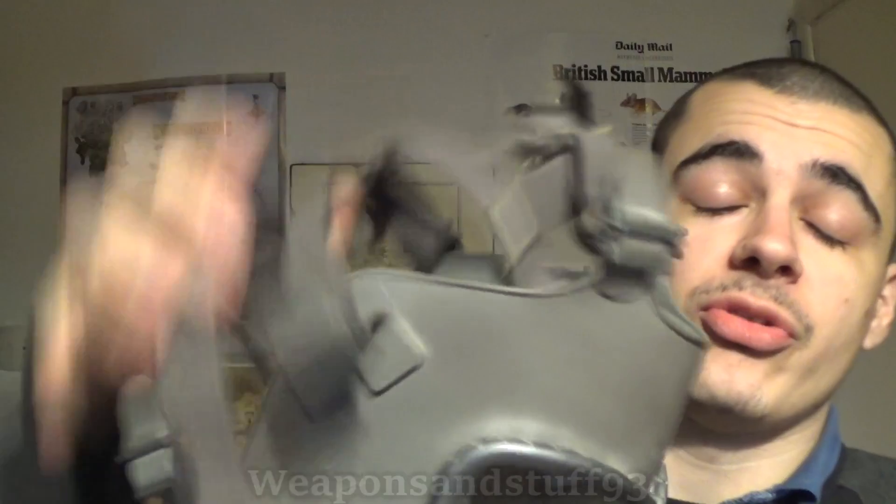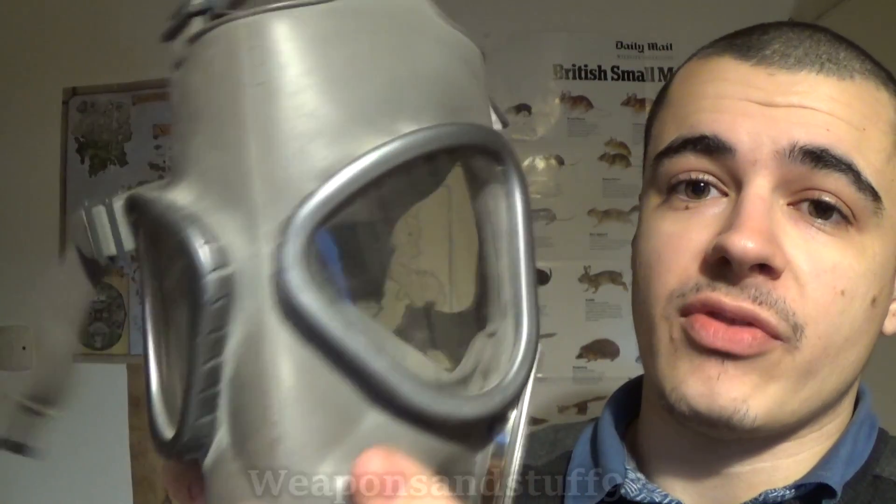Obviously you also have straps on the mask, unless you're using a Soviet style helmet mask. Most masks use a strap system where you put the straps on and adjust them to your head — nice and simple. Obviously you've got your lenses, your goggles, whatever you want to call them, or the visor if it's a single panoramic lens.